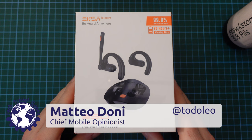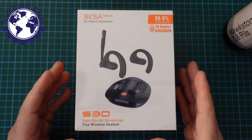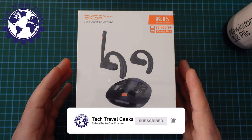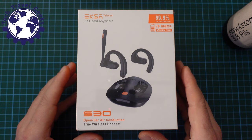Hello, I'm Matteo, the Chief Mobile Opinionist here at Tech Travel Geeks, and today we're going to unbox and then review the EXA S30. These are bone conduction or air conduction true wireless earphones which come with a handy case and are promising really good work-related audio capacities without impairing your capacity to hear what's happening around you. This is a set of review earphones sent to us by EXA.